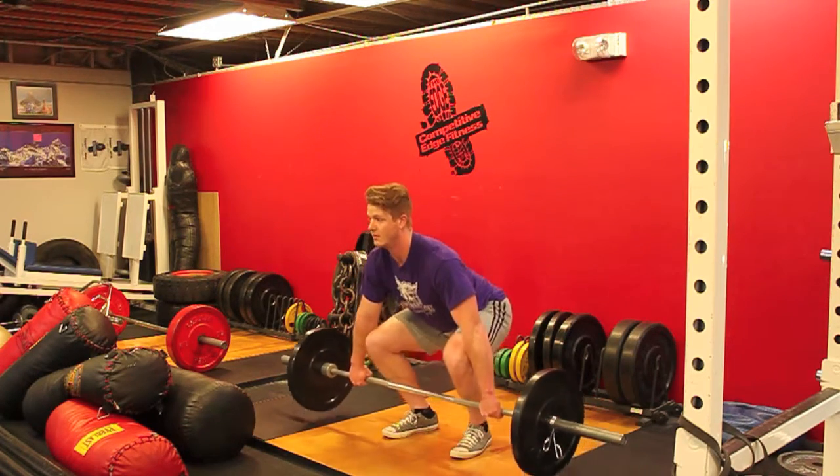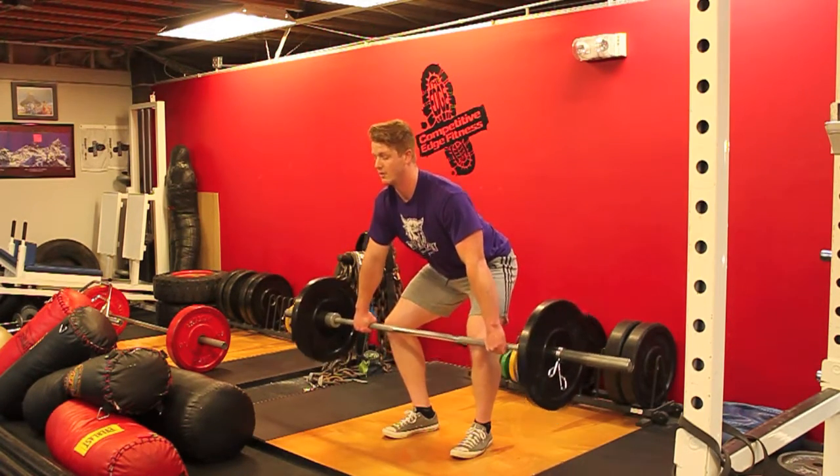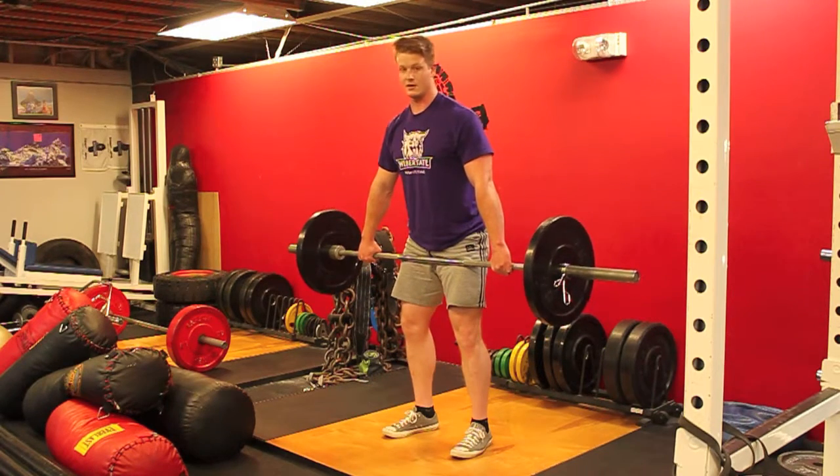You can practice pulling to the knee — still over the bar — then to the hip, still slightly over the bar.